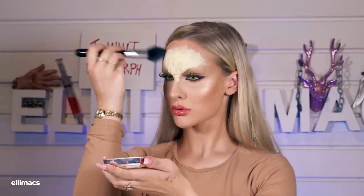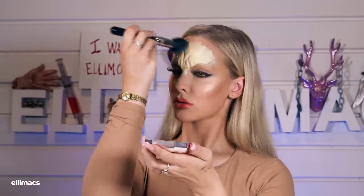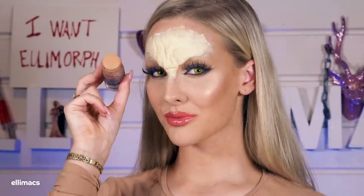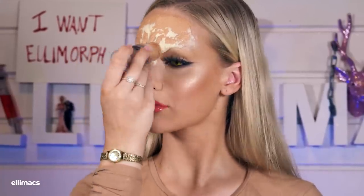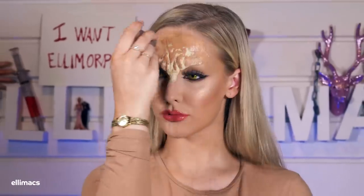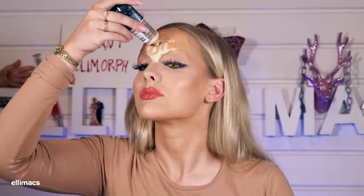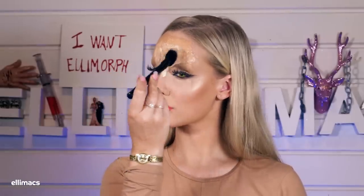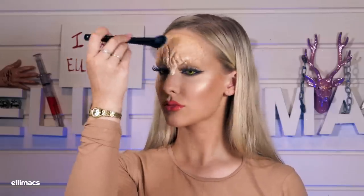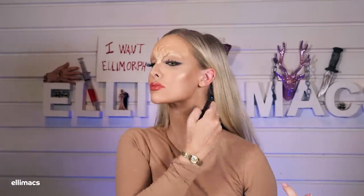Cover it all in foundation — I'm using the same orange covering stick as before, but I'll mix it with a lighter foundation too to make it work. When you have a latex prosthetic it kind of sucks up foundation differently than your skin, so the shade can come out different. I ended up a bit more bronze than I thought, so I put some foundation on my neck too for it to blend better with my skin.